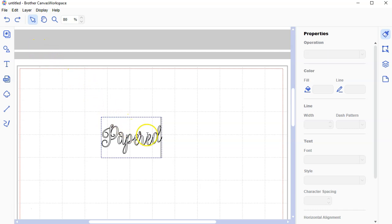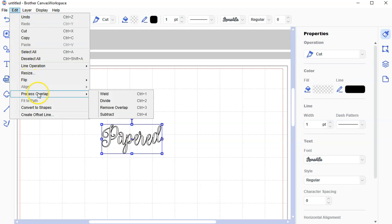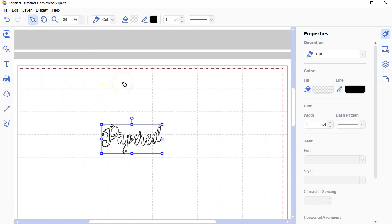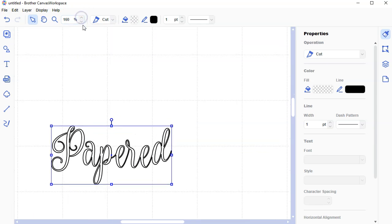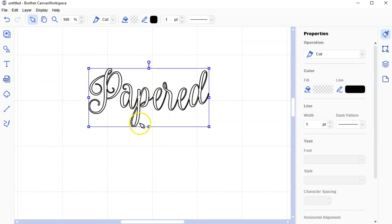While the cursor is blinking, don't leave your text box. If you click away, sometimes you have trouble welding. I make sure I'm still within the text box and then I go to Edit > Process Overlap > Weld. Now it's all welded together. If you don't do this, it's an absolute nightmare to try to work with vinyl if the letters of your cursive word are not connected.